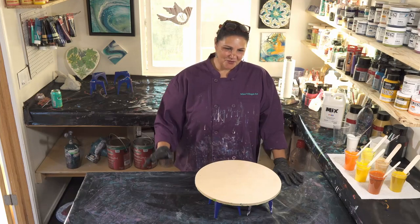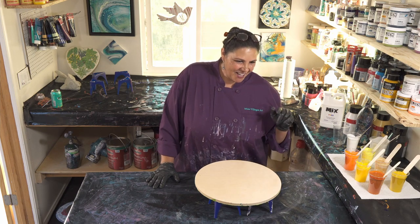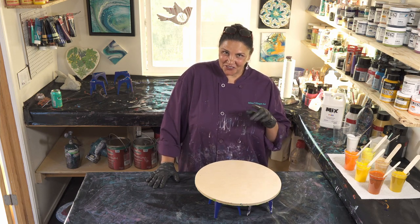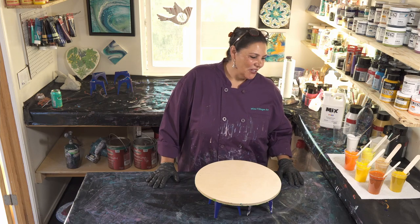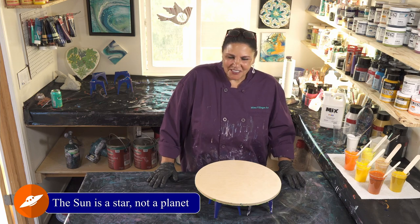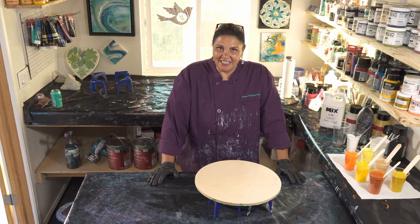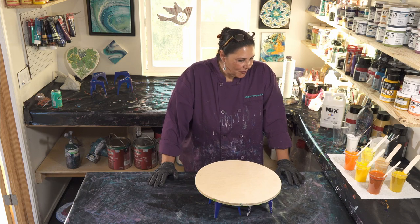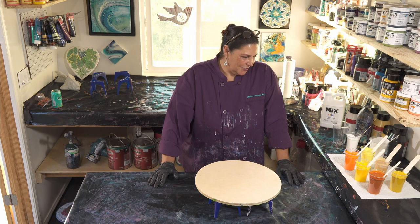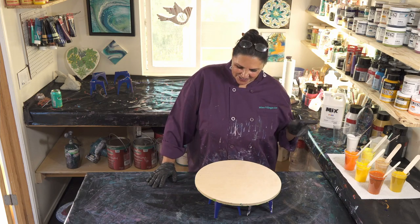I still have a little bit of time left, so I actually want to do another pour for you guys. We just finished the planet Mars, which is drying and looks really, really cool. I want to do the sun. Yellow is one of those colors that can be very, very challenging for any artist because if you don't use it correctly, it can kind of take over. I seem to have amassed quite the collection of different kinds of yellow, and we're using a few of them today.